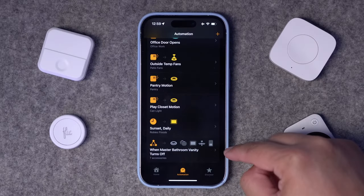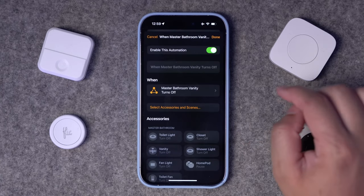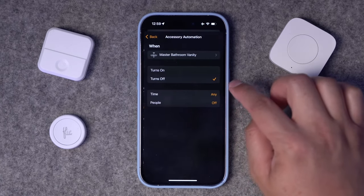This next automation is triggered when an accessory is controlled — you can set this up in the Home app. Here I have multiple switches for the bathroom: both vanity lights, fan, shower lights, plus a master closet light switch and lights for the toilet room. When the main vanity light button shuts off, everything in the bathroom shuts off — all the lights together. So when I press this button, the entire bathroom goes dark. You only have to hit one button to turn off all the lights.